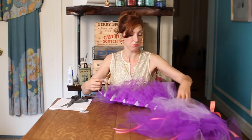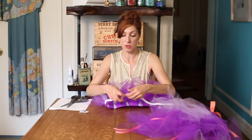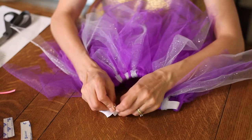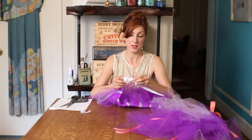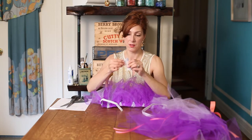You would simply — I'm not going to cut these — but you can simply just safety pin them together. You can safety pin them, you can tie that in a knot, or my favorite is sticky velcro.